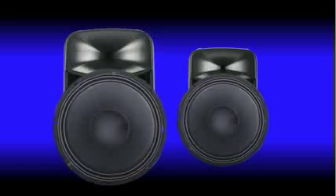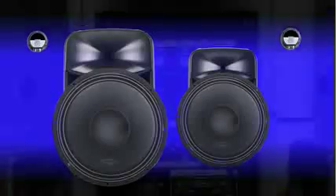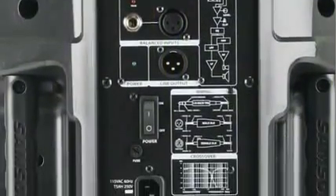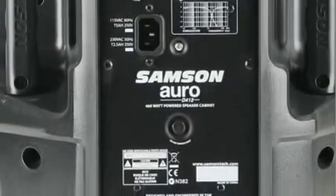The Auro D412 and D415 feature full-range sound thanks to their respective 12-inch and 15-inch extended low-frequency drivers and 1.34-inch compression drivers. Plus, Samson's exclusive OptiMax processing ensures Auro will operate at high volume levels without sacrificing low frequencies.